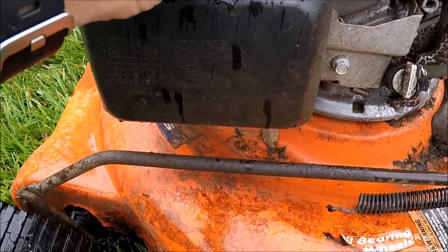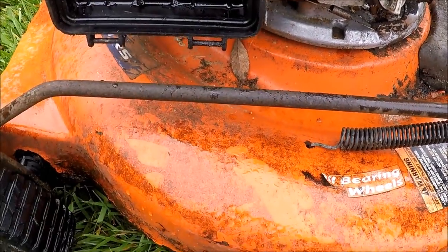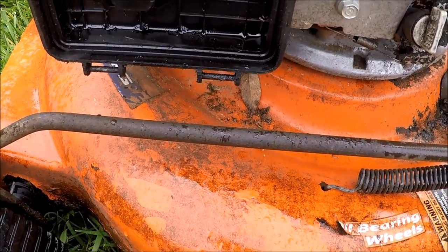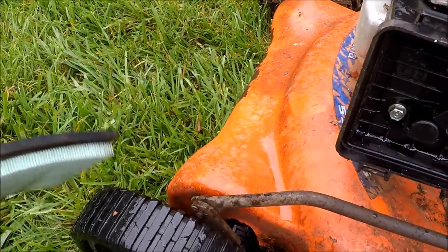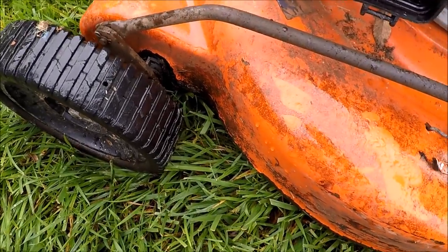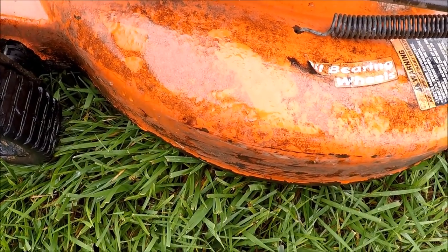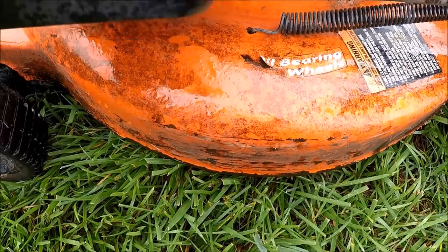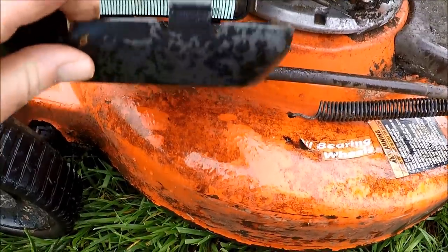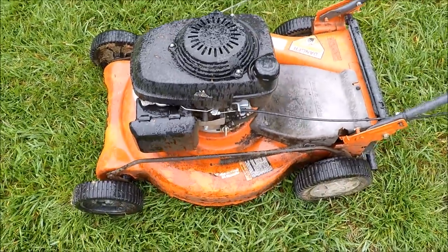Let's check the air filter. Looks kind of oily — actually doesn't look too bad. Got some dirt out of that, and put that back in. Let me show you what's in this box and see if this rain will subside a little bit, then give this a start and see if it will run.